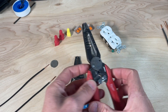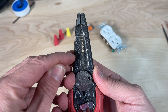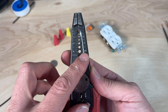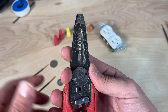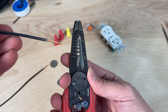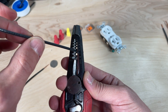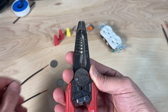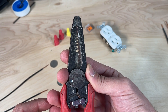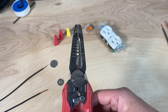Any wire stripper worth its salt will have two sets of numbers. This one runs from 8 gauge to 18 gauge on one side and 10 gauge to 20 gauge on the other. On the left side it says 'solid,' meaning solid core wire — so for 12 gauge solid core, that is the hole used to strip the insulation. That same hole would be used for 14 gauge stranded wire — 'STRD' stands for stranded. Make sure you're using the correct hole, or you can lead to damage similar to the failure shown in point number one.